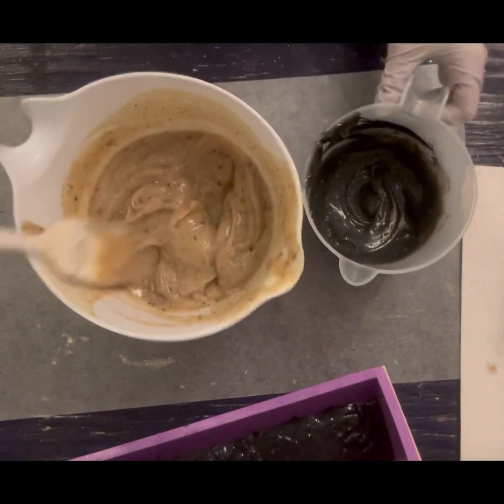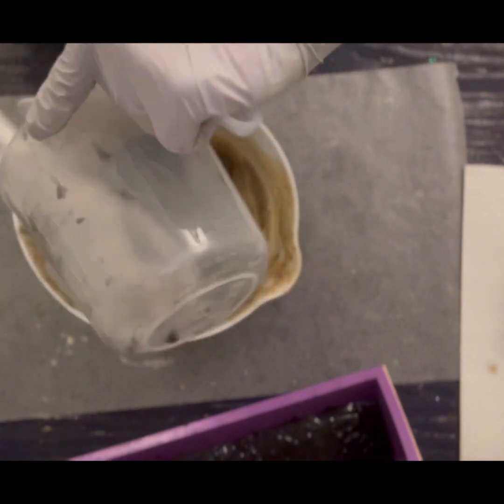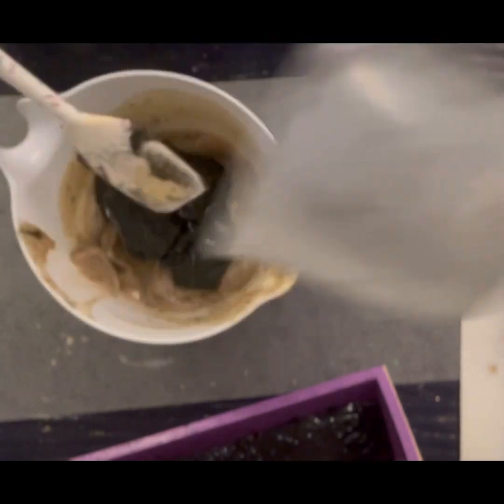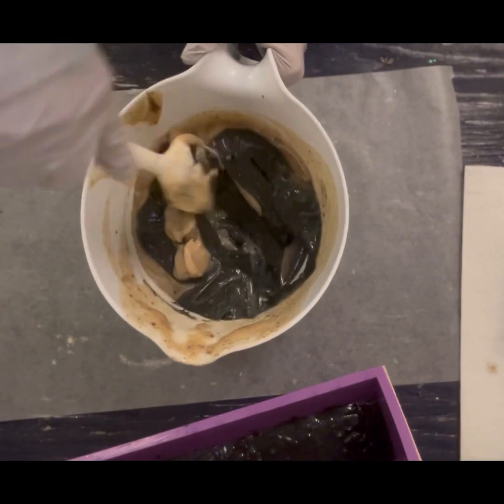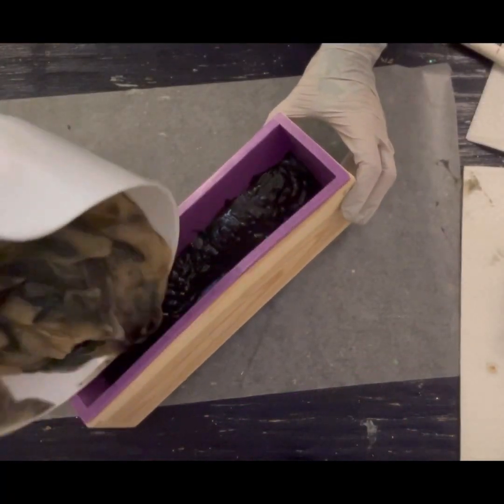I wanted to get a nice fluid in-the-pot swirl, but this is going to be more of a chunky in-the-pot swirl. It's still going to be pretty.